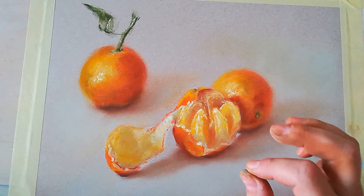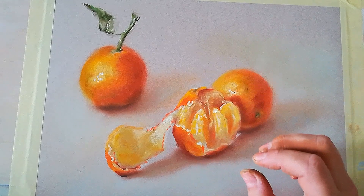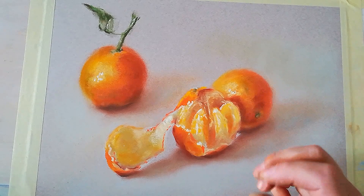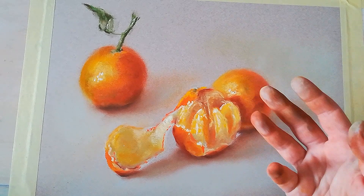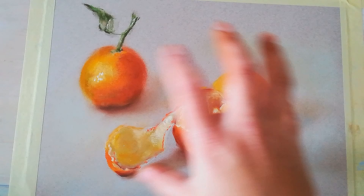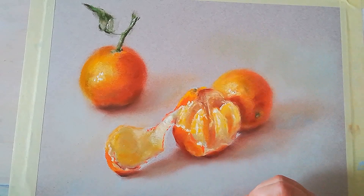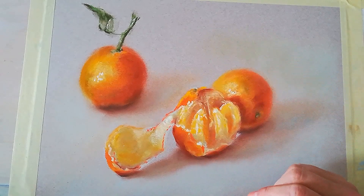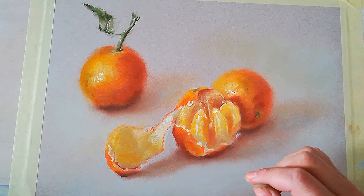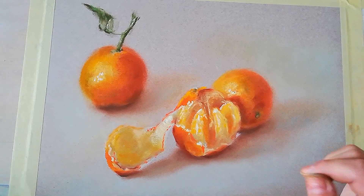My advice is if you set up a similar still life and work from life, that way you will see more color nuances and will understand the subject better. But if not, you can always use the reference photo. This is why the point of view can slightly vary, as I took the photo and then worked from life. But you can still follow my tutorial nonetheless using the reference photo.